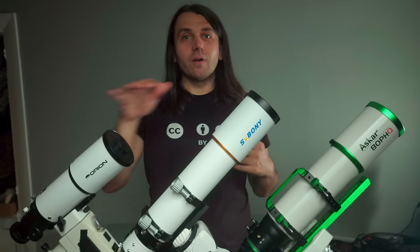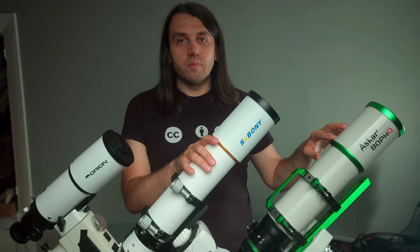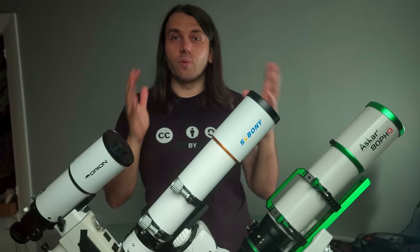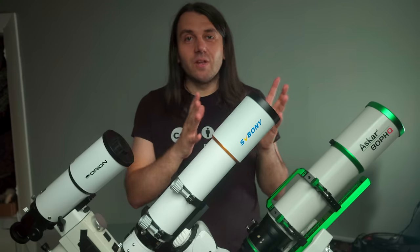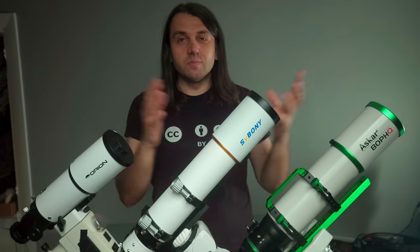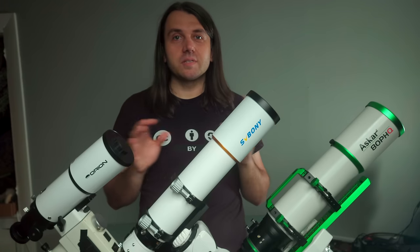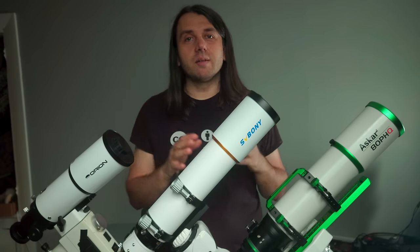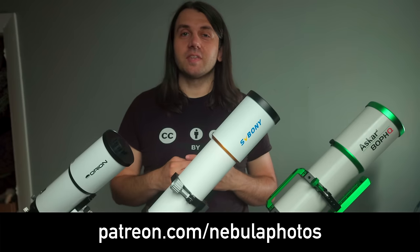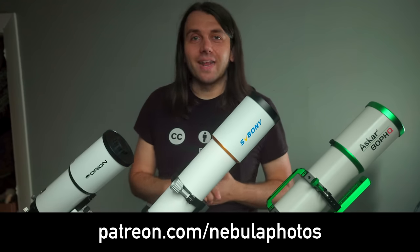Since this is a review comparing these three telescopes, I need to share a few disclosures. Both the Askar 80 PHQ and the SV Boney SV503 telescopes were sent to me by the respective manufacturers at my request for this review. But I'm making this video completely independently — Askar and SV Boney won't see it before it goes live. The Orion Short Tube 80, the mount, the Sigma FP mirrorless camera, and the guiding equipment are items I bought myself with financial support from my patrons on patreon.com/nebulaphotos.